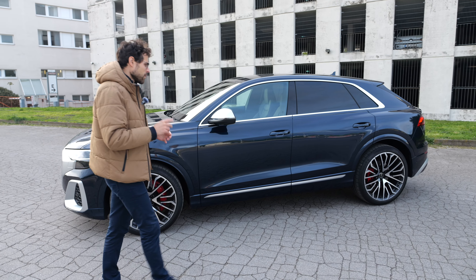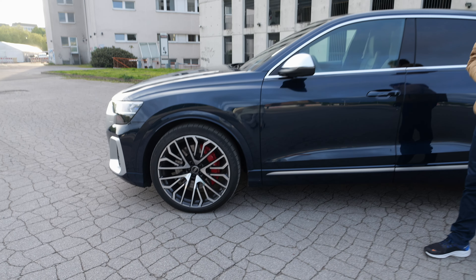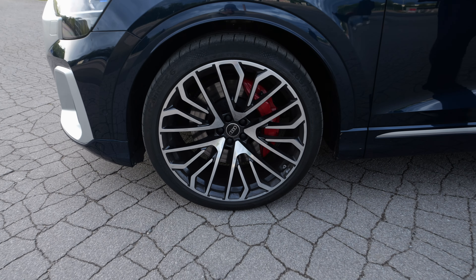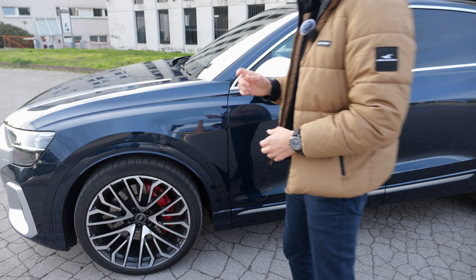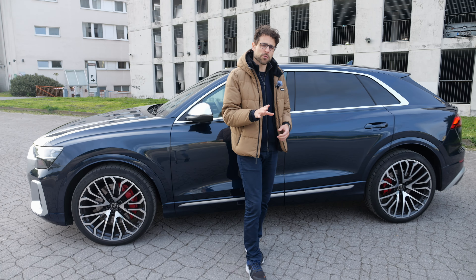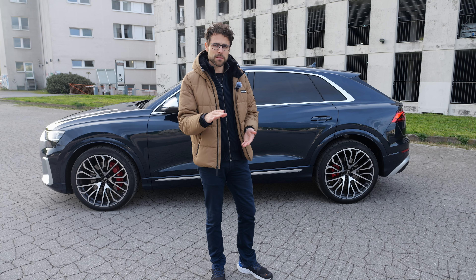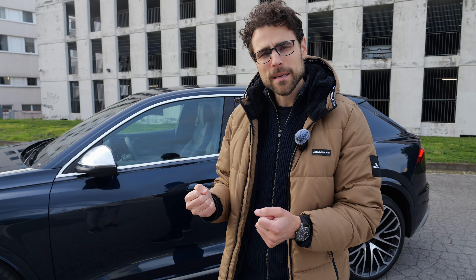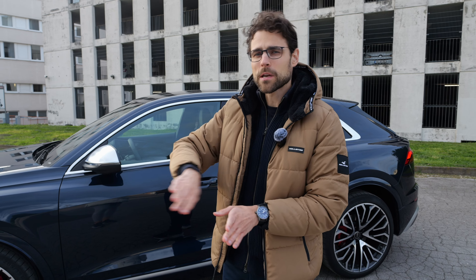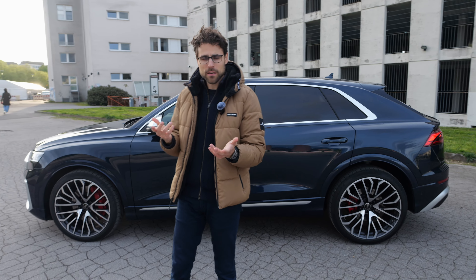The length is around 5 meters. The SQ8 in Europe gets 21-inch wheels; for the US, 22 inches is already standard and 23 is the option. This is really massive. The suspension is actually quite good, as we'll experience in the driving part. But when you drive through potholes, those 23-inch wheels really hurt — it gives you a sporty ride, but for city driving comfort you'd want to stick with 21 or at least 22-inch wheels.